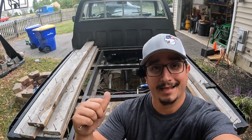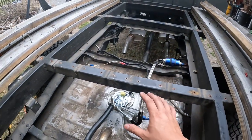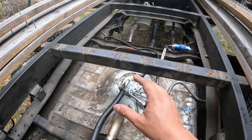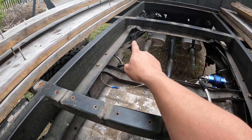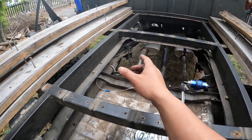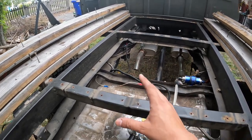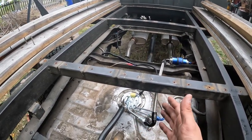Now that we've got it all put together and installed in the truck, let's run it so you can see how it works. One last quick note: you want to make sure you upgrade your factory wiring. I actually have a fuel pump relay with a 10-gauge feed and a 10-gauge pump feed. I haven't tidied it up quite yet, but once I do I'll get it all zip-tied up nice. You want to make sure you upgrade that stuff so you don't run into fuses popping, fires, or any sort of meltdowns.